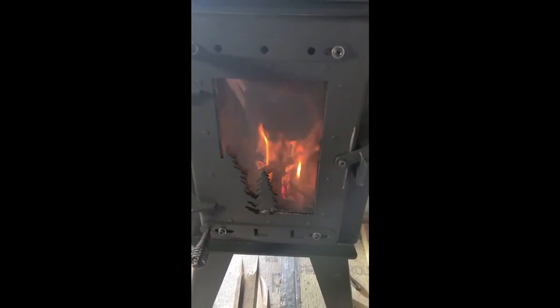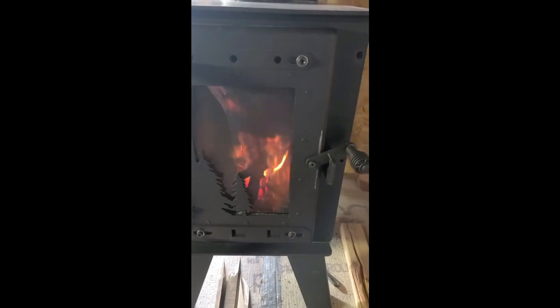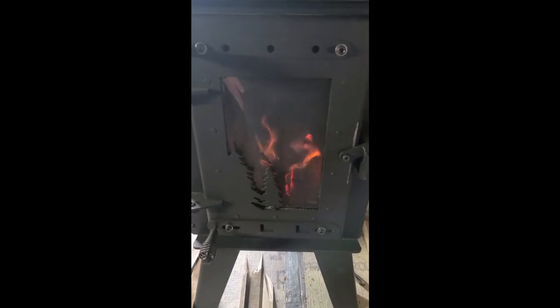So let it burn. Let it cool down. Move your ashes around. Build another fire. Do that approximately three times until you feel like you've done enough to season the stove. Dusty at 509 — thank you.